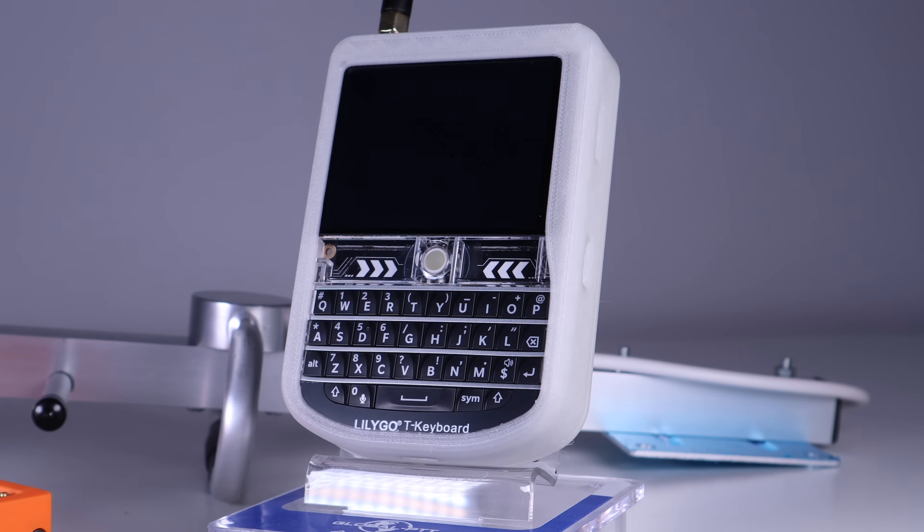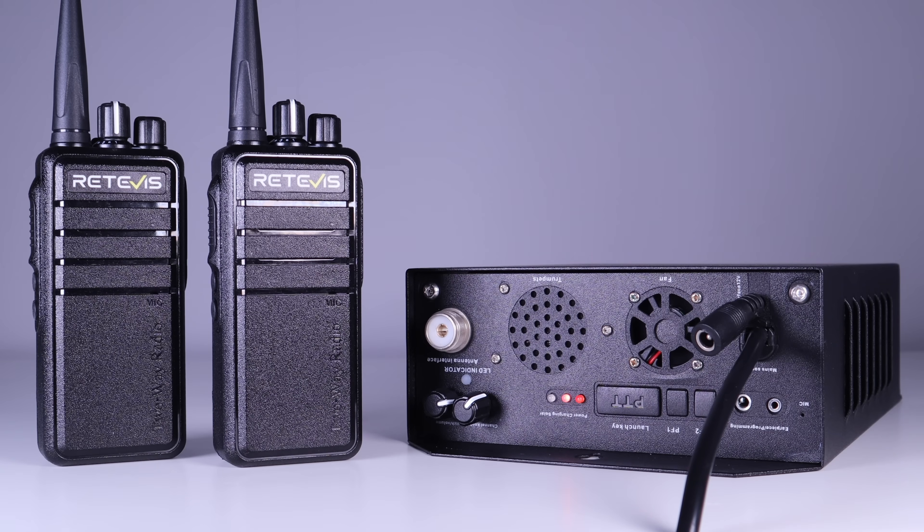If you don't know what Meshtastic is, there's a playlist below. LoRa stands for Long Range and is based on spread spectrum modulation techniques. Today I wanted to share with you a new toy in the form of the Retevis RB91 LoRa repeater system.